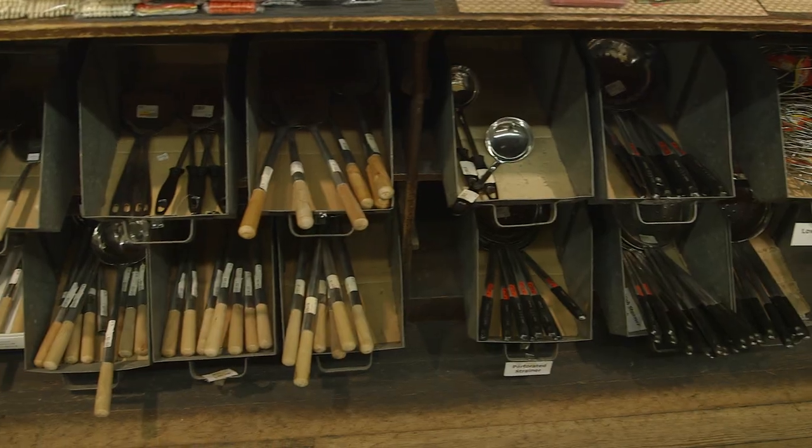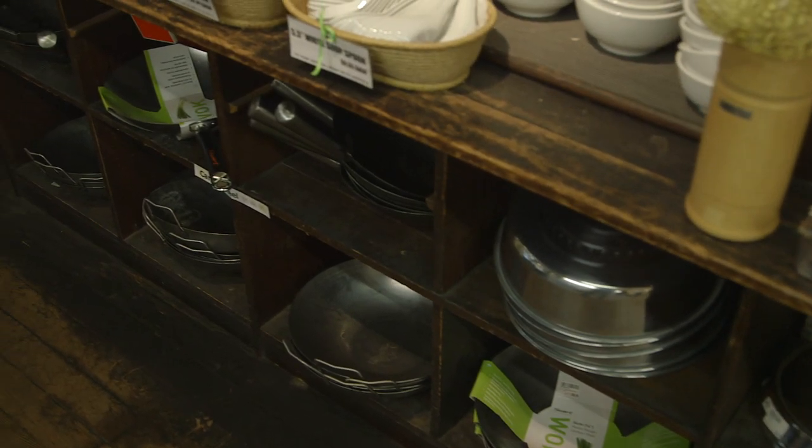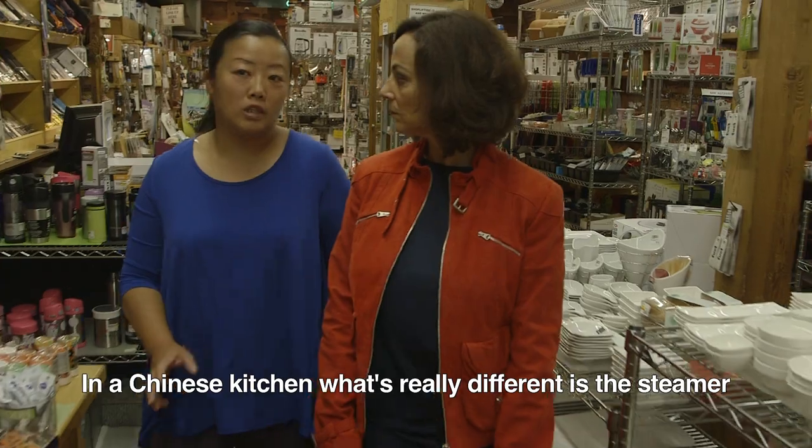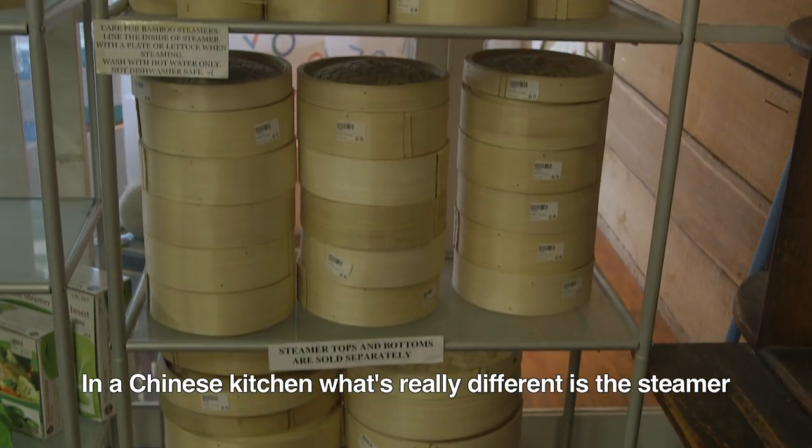Tika, what are we looking for now? What are the three things you think we need to have to have a good Chinese kitchen? The Chinese kitchen is really different — the first is the steamer.